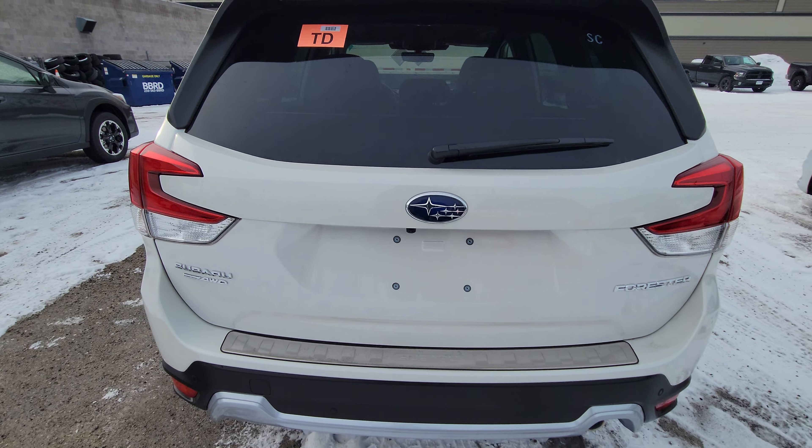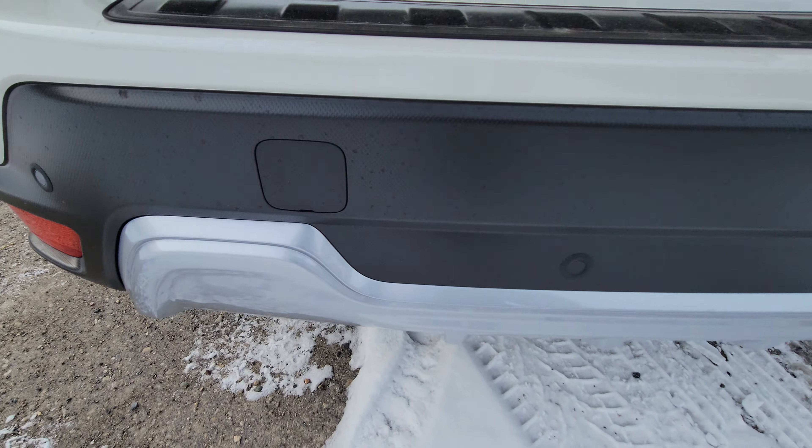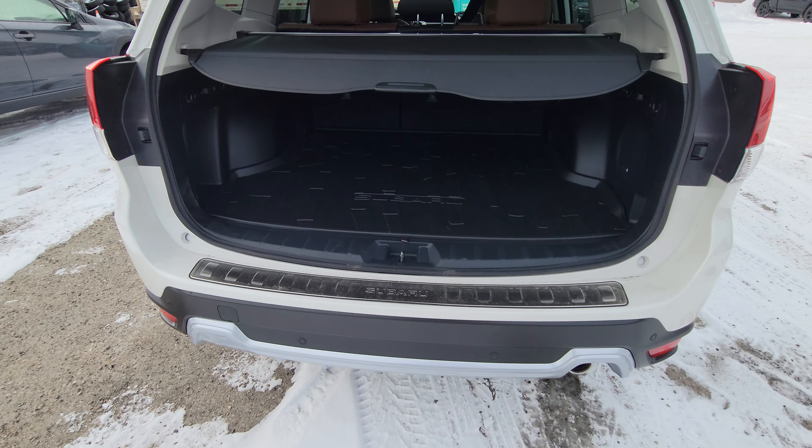It is a power liftgate, operable from the key fob. In the rear bumper we have those little black circles — those are the backup sensors that will actually apply the brakes in reverse if it thinks you're going to hit something, between speeds of 1 and 15 kilometers an hour.